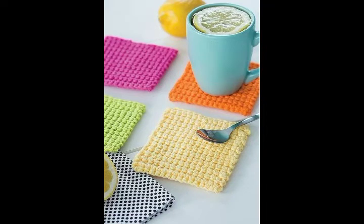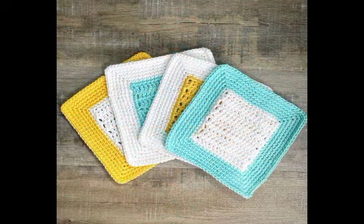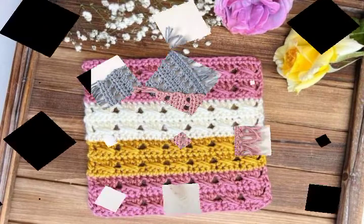Hi friends, welcome back to my YouTube channel! I'm going to be sharing with you some of the most unique and easy-to-make ideas of square rugs. You will see very attractive and beautiful patterns in this video.